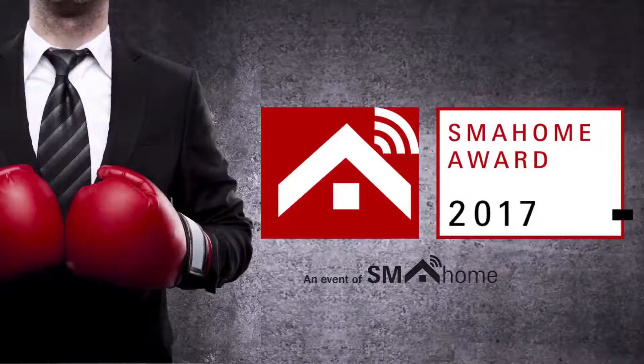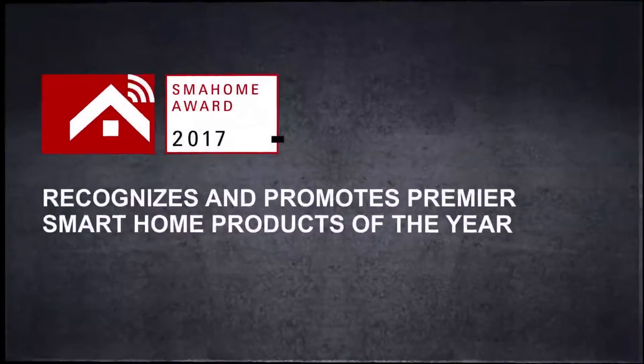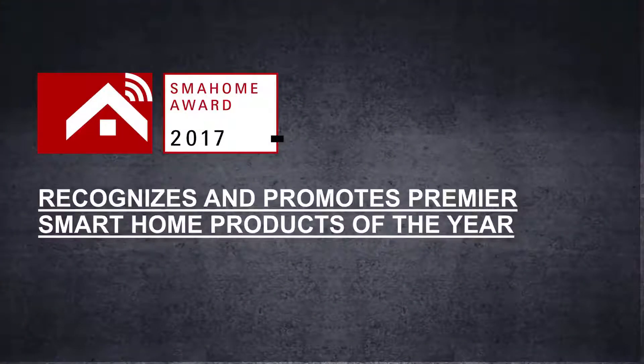Welcome to the Smart Home Award 2017 Finalist Introduction. Smart Home Award 2017 is an event of Smart Home Expo 2017, organized by MySmartHome.com. Smart Home Award is the leading international annual jury competition for smart home product design. The award is to highlight the very best smart home innovations of original manufacturers.